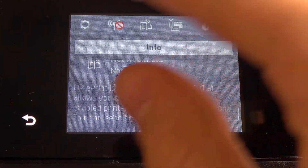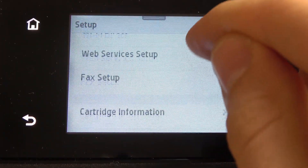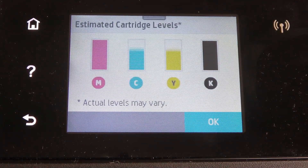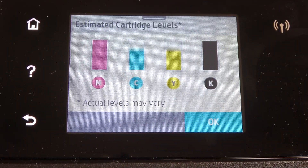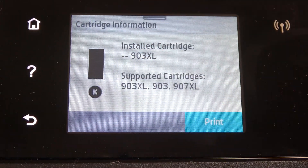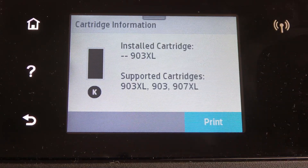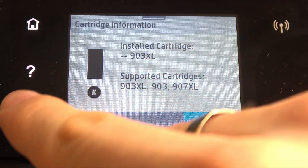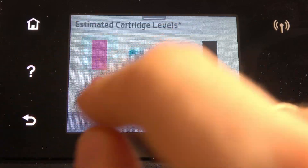First, you need to open the control panel and click on the settings button. Then scroll down and find your cartridge information. Here you can check which cartridge you have. For example, you can click on the black cartridge and you can see the information about it, and you can check which formats of cartridge this printer supports — and the same for other cartridges too.